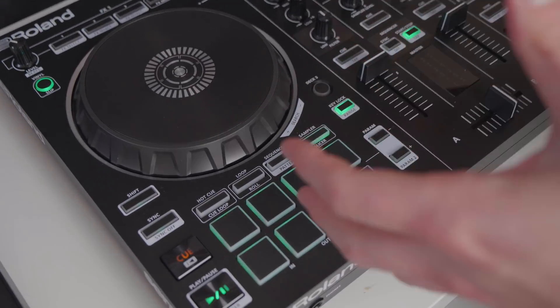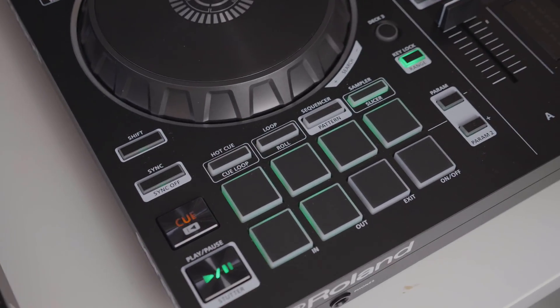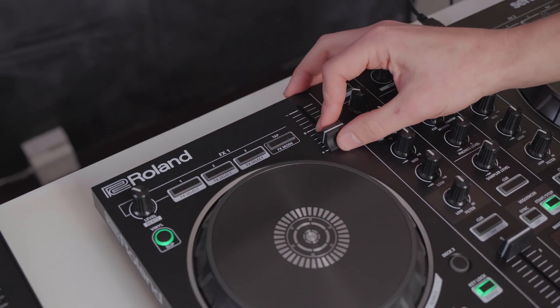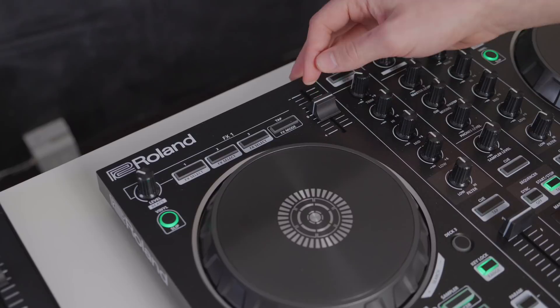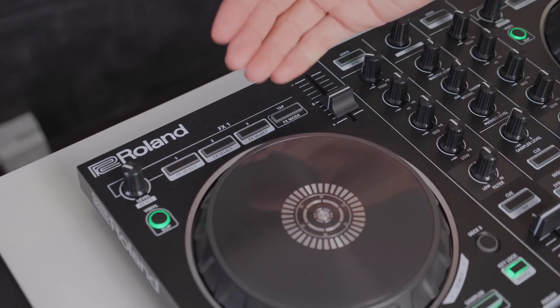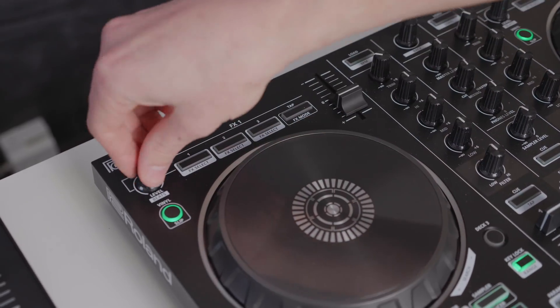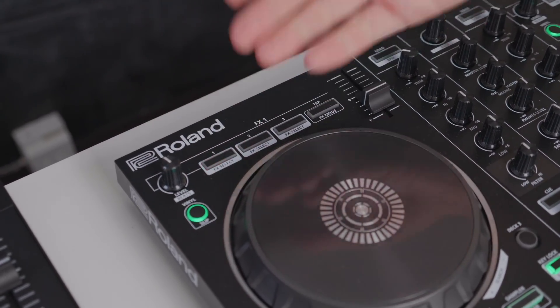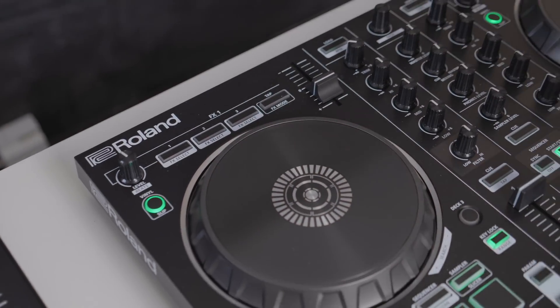There's also a sampler, which is similar but inbuilt into the Serato DJ software. Up along the top, rather than using your mouse to change the BPM, we have a tempo fader here which you can use to bring the track faster or slower, just like we did with the mouse within the software. Lastly, there are some effects that we can use and apply in our DJ sets — something we don't have access to with just the software by itself.